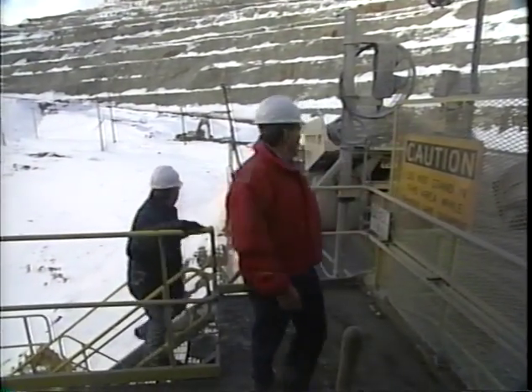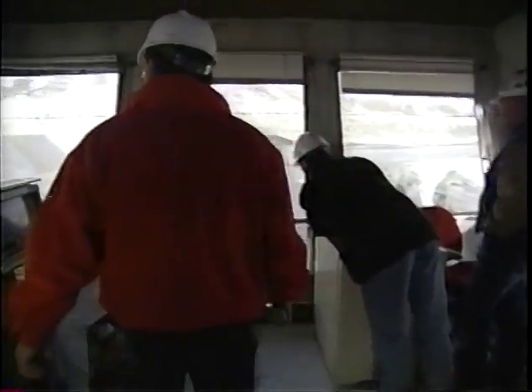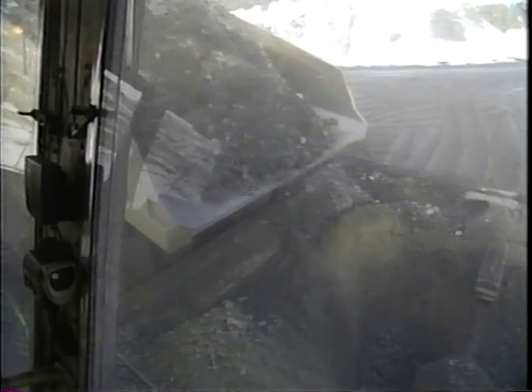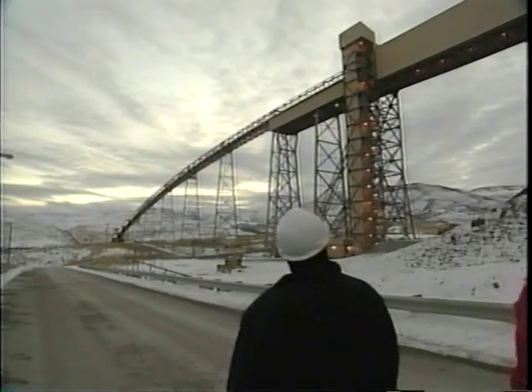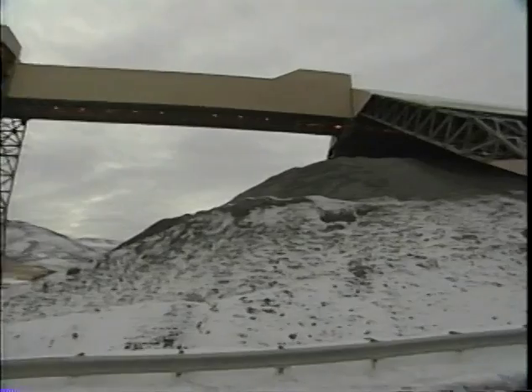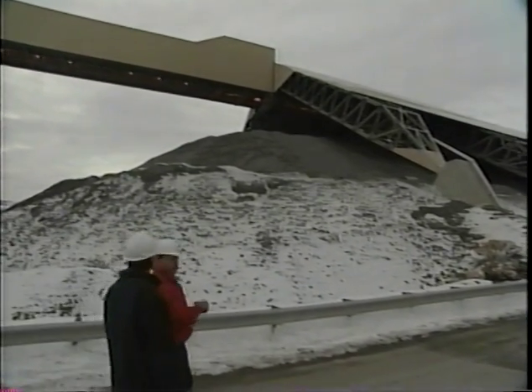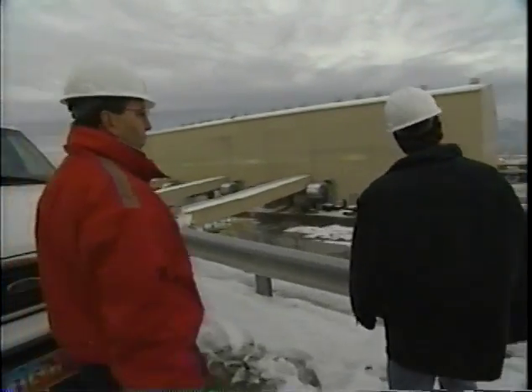At the primary crusher, trucks dump their loads into a giant funnel with a huge mortar and pestle at the bottom, reducing boulders to grapefruit-sized pieces. The crushed ore then drops onto a five-mile conveyor belt. At the other end, the ore is deposited into a covered stockpile — covered as an anti-pollution measure — before moving through conveyors into the next building for further processing.